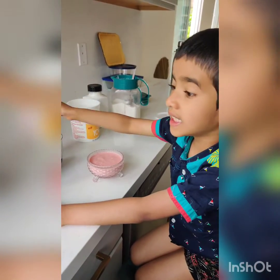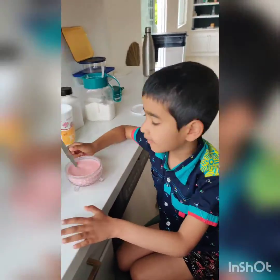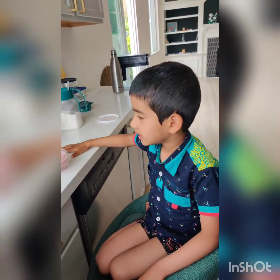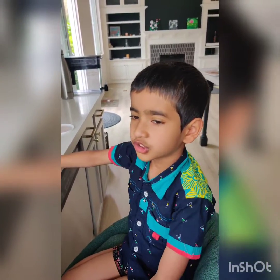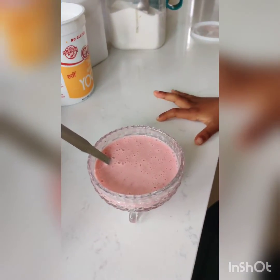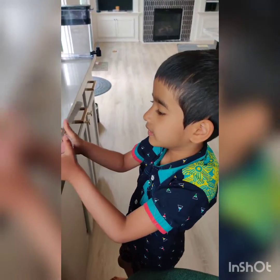Oh, it's good. It's yummy. It is healthy and yummy strawberry flavored yogurt. I want to give this one to my dad and he will see how it is.